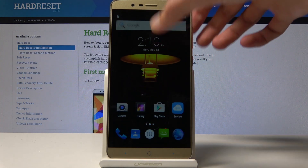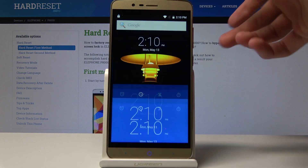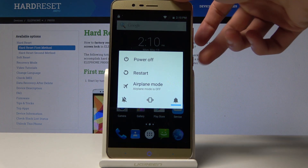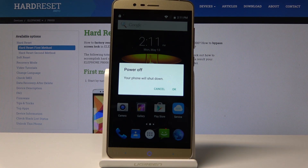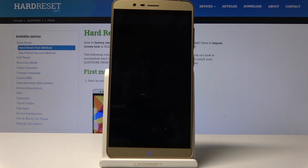Hold the power key until you get the option to power off. Once you see this, just tap on it, power off, and confirm it once more. Wait for the device to turn off, which will be signified by a vibration.